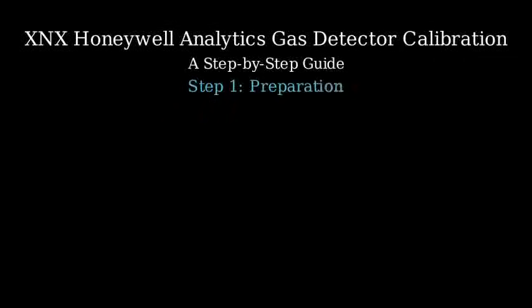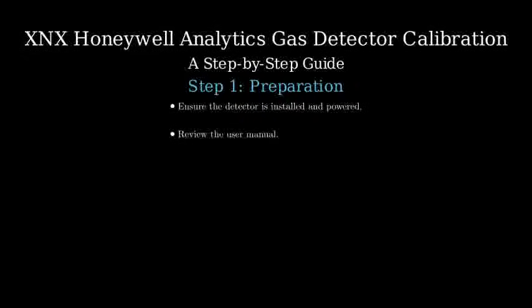Before starting the calibration, ensure that the gas detector is properly installed and powered. Review the user manual for specific calibration instructions and safety precautions.